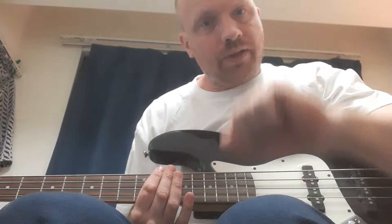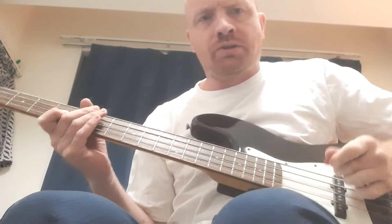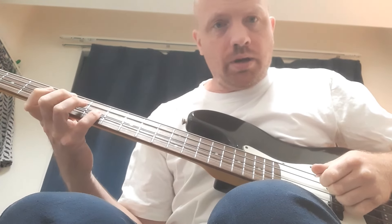Hello! I had a request if I could do a bass breakdown of "Love Me Like A Reptile" by Motörhead — a fantastic track off the Ace of Spades album. It's been a while since I've done one of these, so why the devil not?